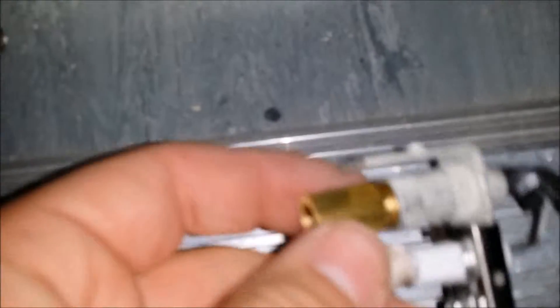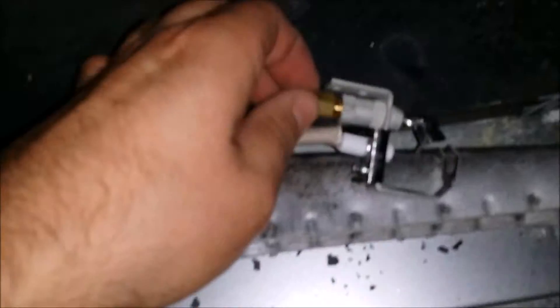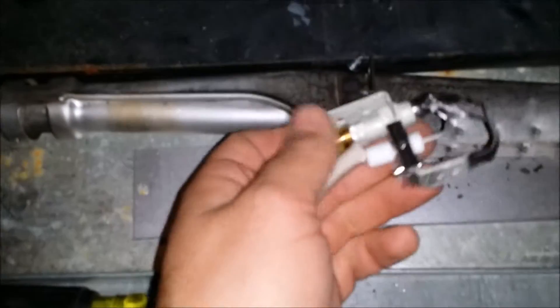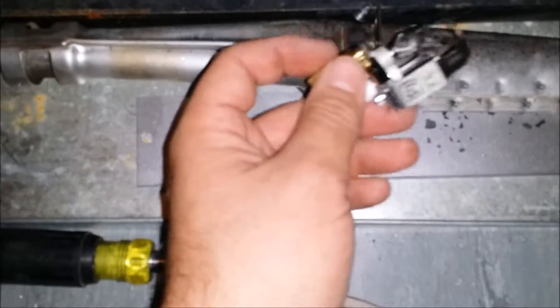Now here's the new one. You really want to make sure that you got a propane one — liquid propane — if it's a liquid propane unit, or natural gas if it's a natural gas unit. It's just a different sized orifice, but it's really important that you get that right.